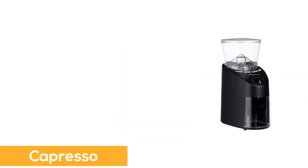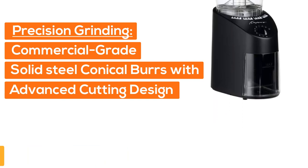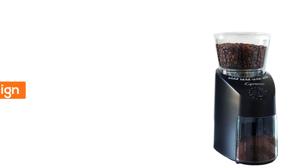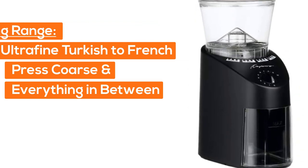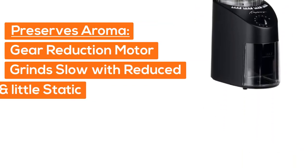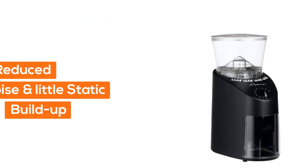Number 4: Capresso. Precision grinding with commercial grade solid steel conical burrs with advanced cutting design. Wide grinding range from ultra fine Turkish to French press coarse and everything in between. Preserves aroma — the gear reduction motor grinds slowly with reduced noise and little static buildup.